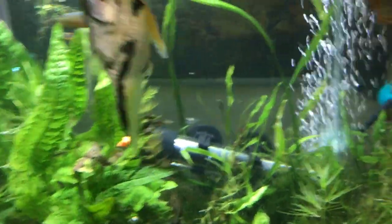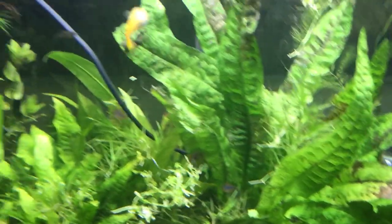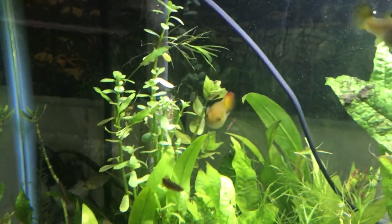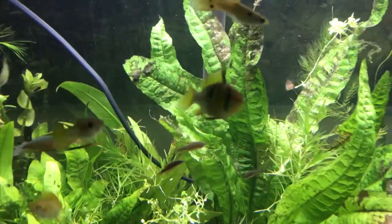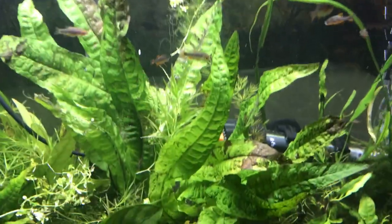There's the angelfish — someone's coming tonight to get him. Got the thread fins. Guppies — oh, that's a nice looking guppy right there, a nice female guppy. Got the rams. Everybody's happy today. Let me get the light in front — how about that? Light in front. There we go.